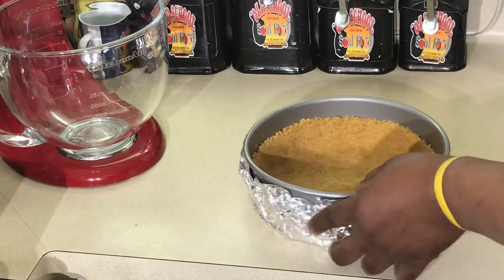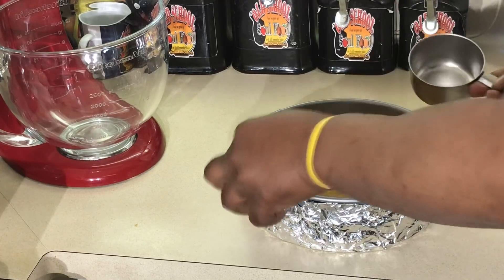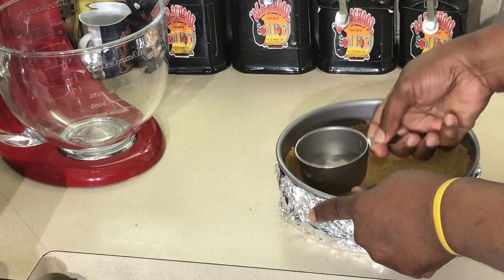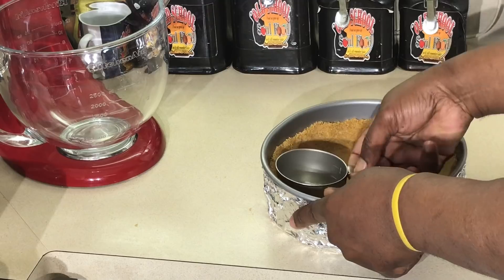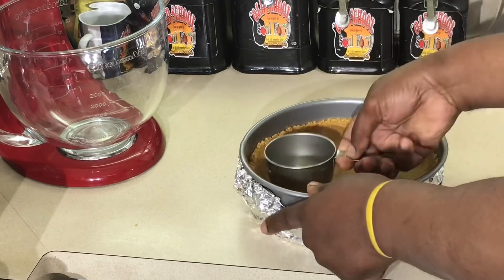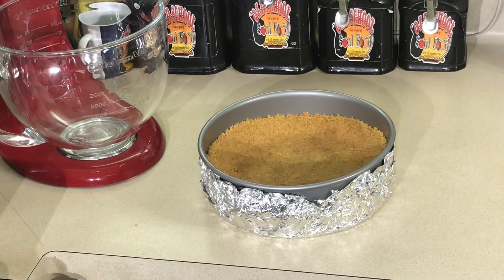Now I'm gonna put it in the oven. Let me make sure there's no little piece of paper in there from the graham cracker bag — you wouldn't want to bite down on that. I'm gonna put it in the oven for about 15 minutes and let this crust get warm and marry together. You can put it in the refrigerator instead, but I like a nice crunchy crust on the bottom. We'll be back once this comes out of the oven, then we're gonna start on the filling.